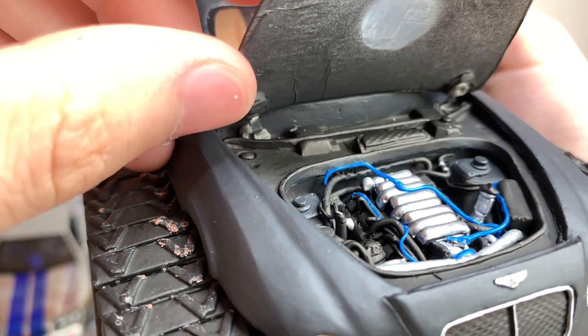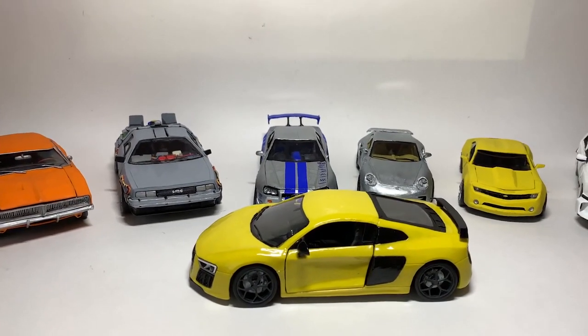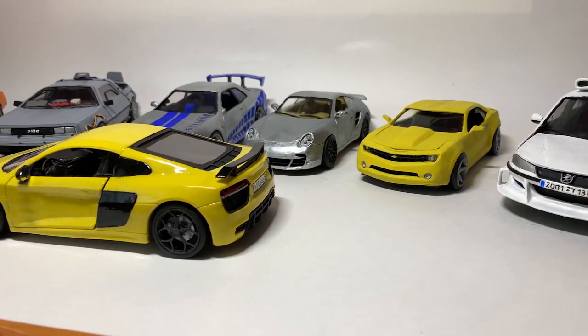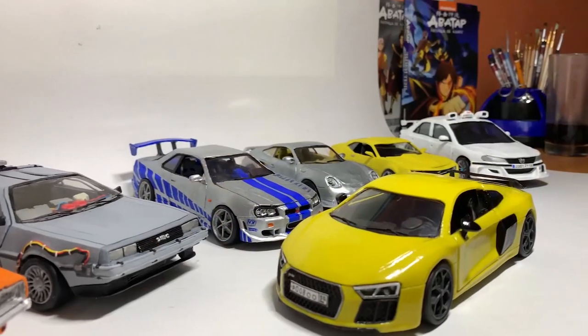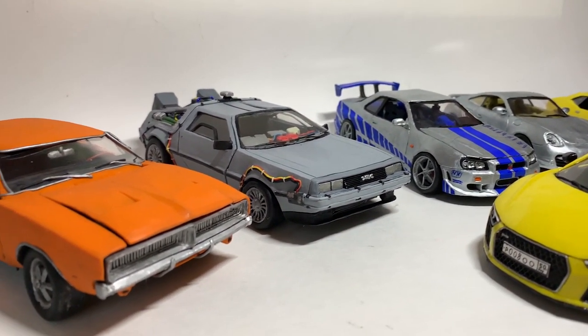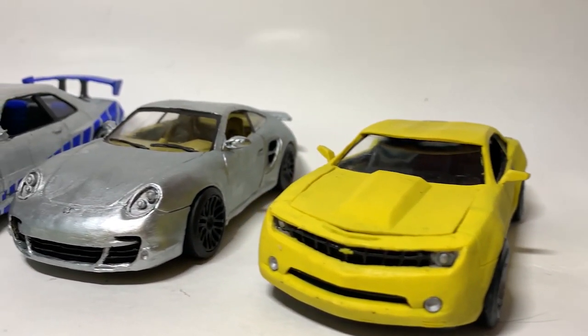That's all for today, and that's all I've got for now. My collection may not be so big, but it's quite interesting. I will hone my craft to please you with new, improved plasticine cars. I hope it was very interesting for you to see my collection, so if you like this video, subscribe to my channel and give it the thumbs up. See you!